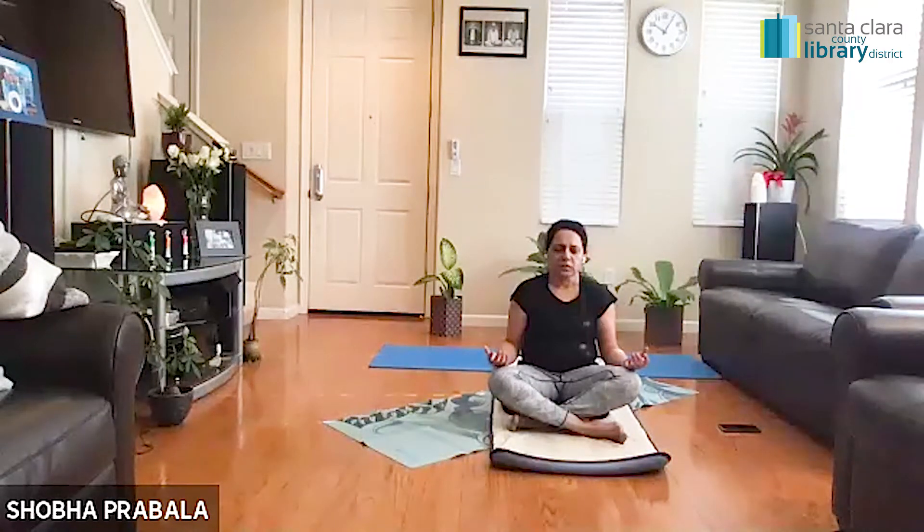Take one very slow, deep, long breath in. And very slowly exhale. Let's do this one more time — take one very slow, deep, long breath in without lifting your shoulders. And very slowly as you exhale, just let it go. Settling down on your mat a little bit more.